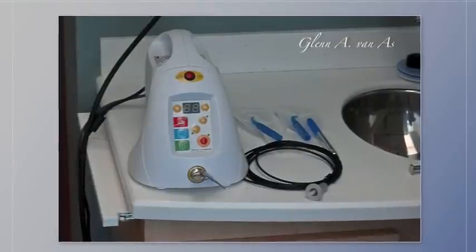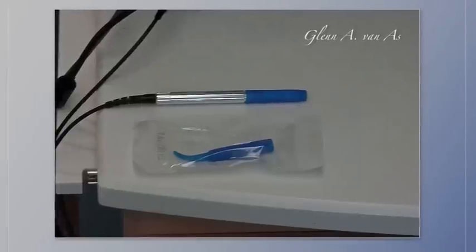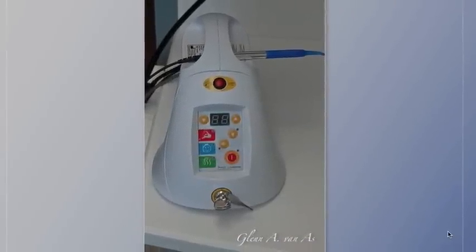The Picasso Light unit is seen here with the tips and the fiber, which is plugged into the back of the unit. The tips are removed pre-sterilized from the package, the blue cover cap is removed, and the tip is simply placed onto the top of the unit.